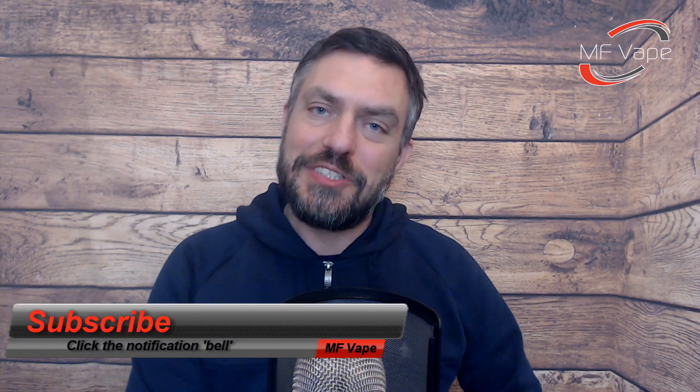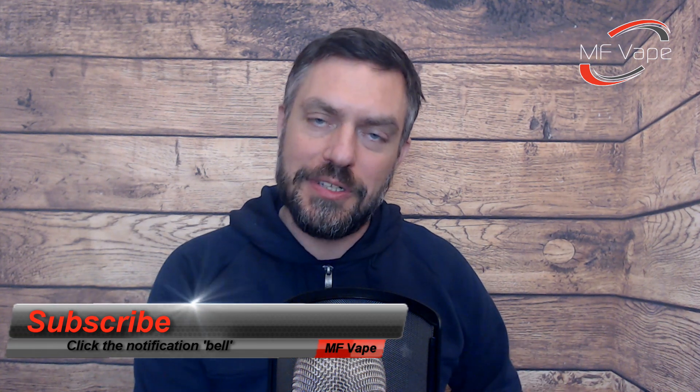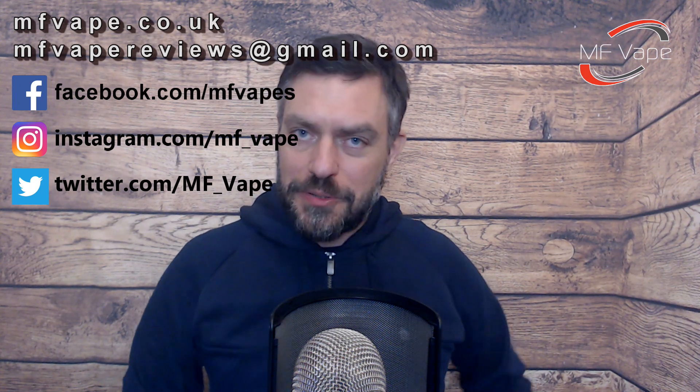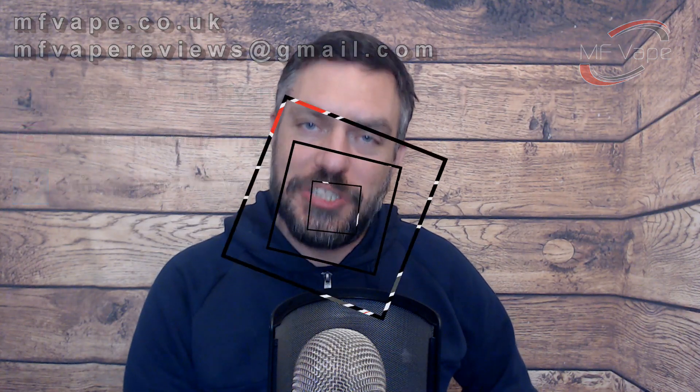If you did enjoy the review guys please give it a thumbs up. Subscribe and hit the notification bell - you'll be notified of all my latest videos. I've got my own website too at mf8.co.uk and you can also find me on Facebook, Instagram, and Twitter. Until next time I'll catch you all again very soon - cheers!